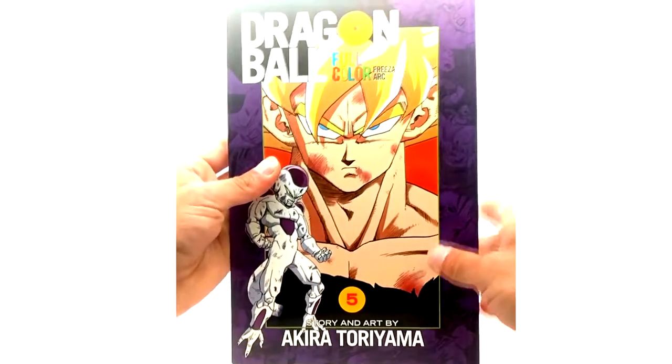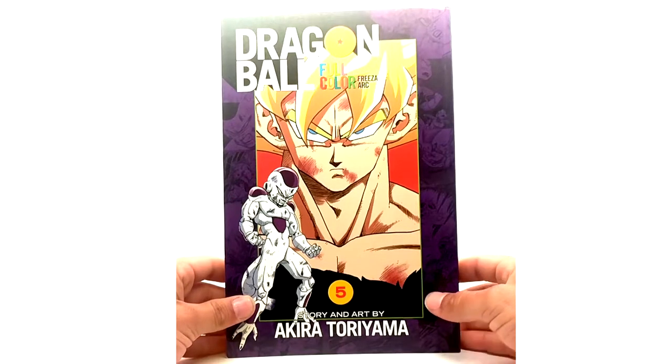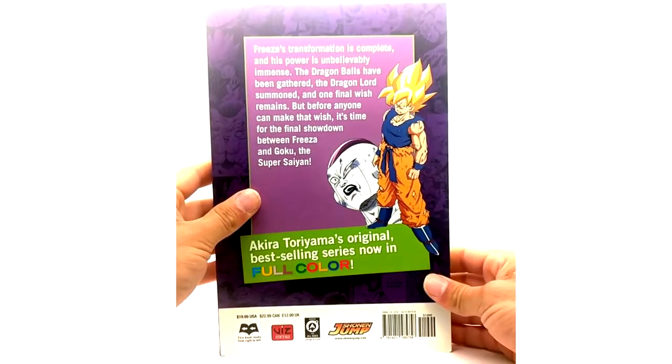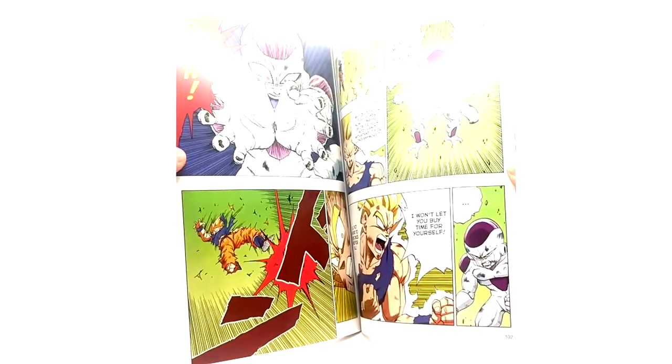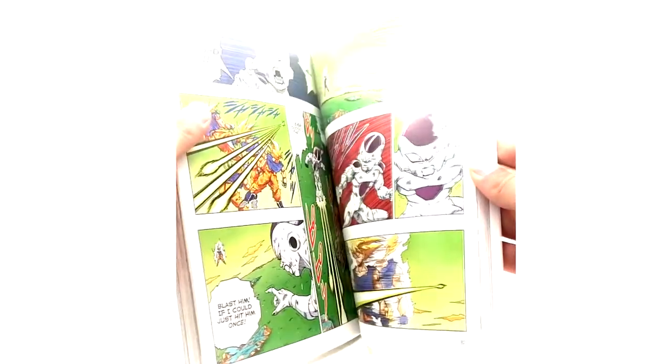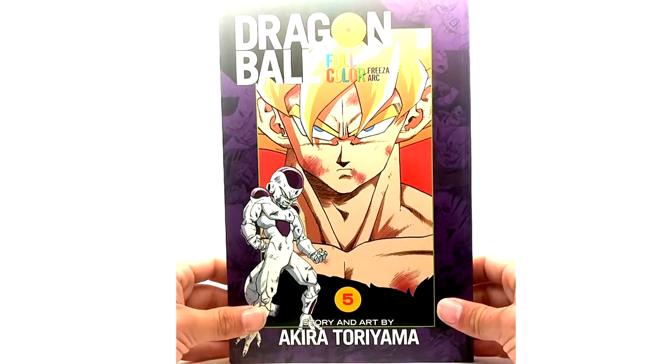Last but not least, we're on Volume 5 of the full color Freeza Arc. Love the cover — love the cover, love the cover. Look at everybody safe and sound back on Earth — look at that. Oh Frieza — look how desperate they look. The color really just adds so much. That's great — I mean I'm too excited.